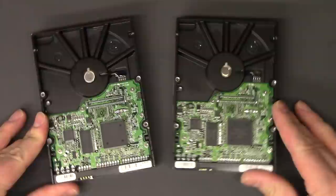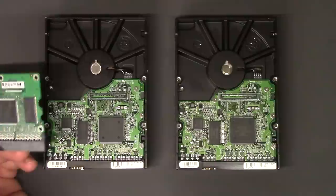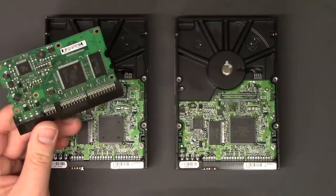But if you have something that's still being sold and you have your data on it, you don't want to send it and have it get lost in the mail — this is an option for you, so hopefully that helps. Like I said, it's got to be the same model hard drive; the size doesn't necessarily matter as long as the board matches and the firmware matches. Let me know if you have any questions, subscribe if you want more videos like this, and good luck — I really hope you can get your data.